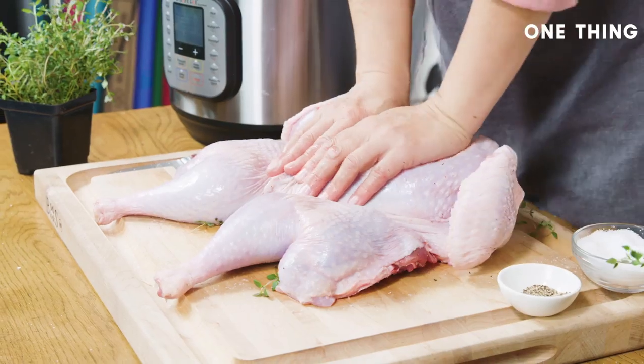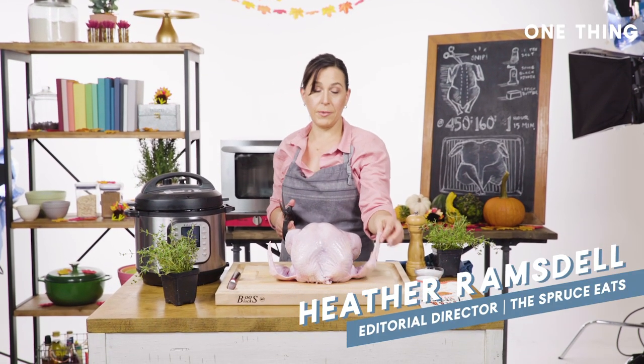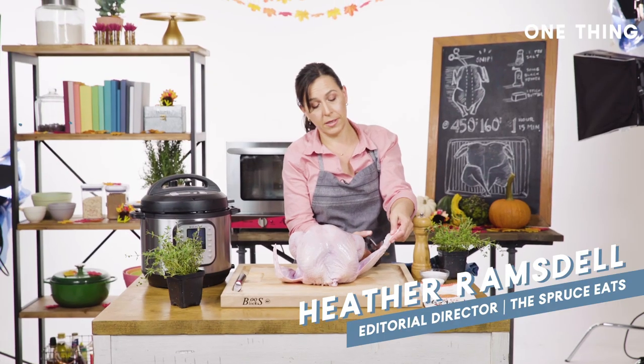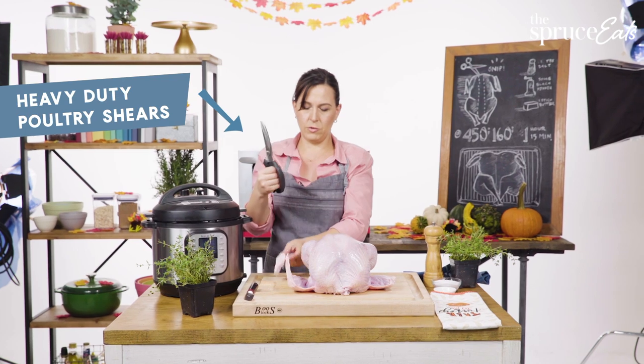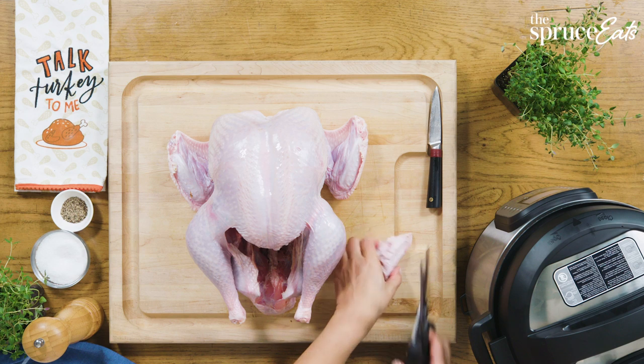I'm gonna take the wingtips off because nobody really eats them, and I'm gonna make a turkey broth at the same time as the turkey is cooking — that's why my instant pot is here. This tool is pretty heavy-duty; I wouldn't do this with normal kitchen shears because you really want the leverage.